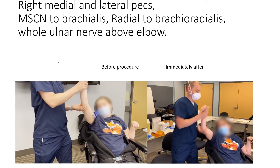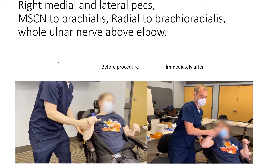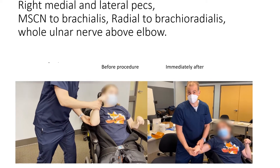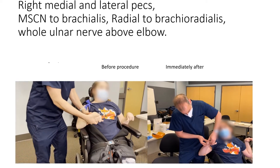We will target the medial and lateral pectoral nerves to the pec major and minor. We will target the musculocutaneous nerve to the brachialis, as well as the radial nerve to the brachioradialis. Finally, we will do an ulnar nerve block about the elbow.